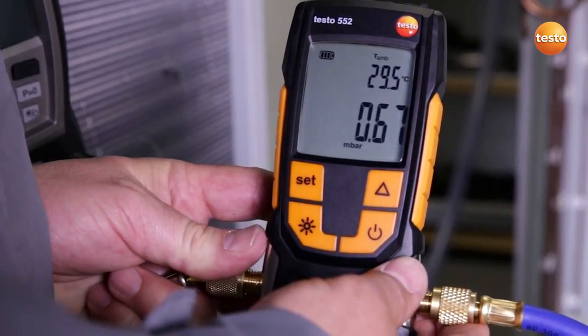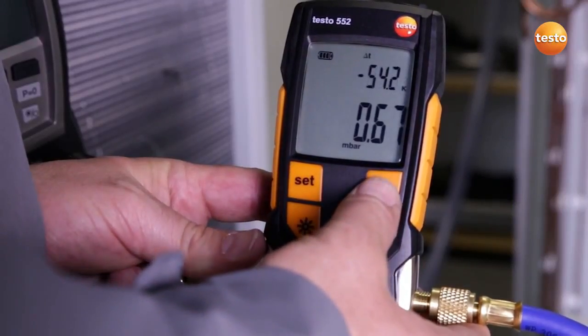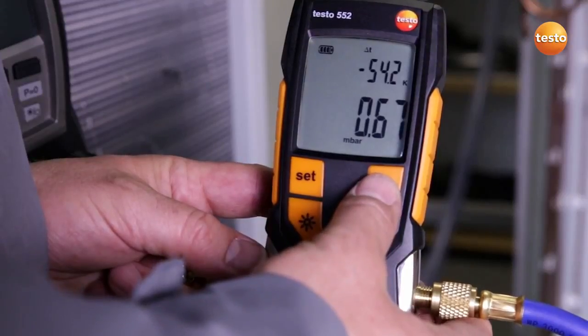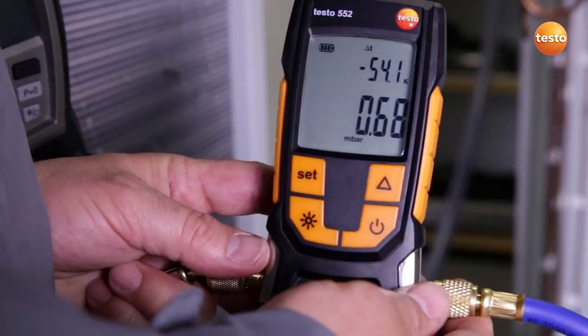Since we have an ambient temperature of 29.5 degrees Celsius at the moment, this means that with a difference of exactly 54.2 Kelvin, we have enough difference to evaporate all humidity in the plant system. The evacuation procedure is finished and the system is ready to be filled.